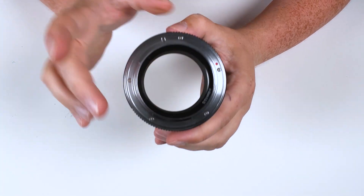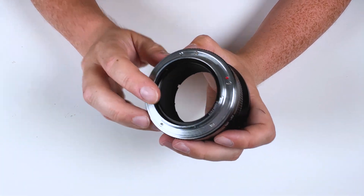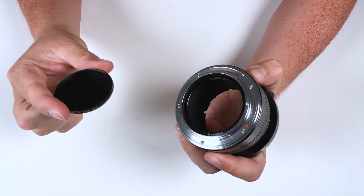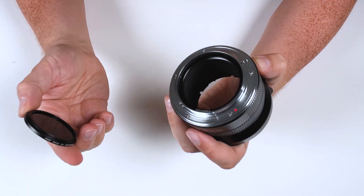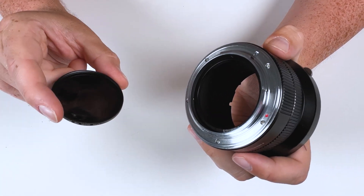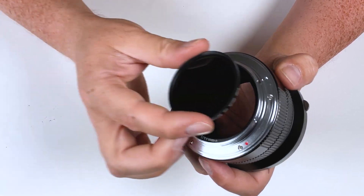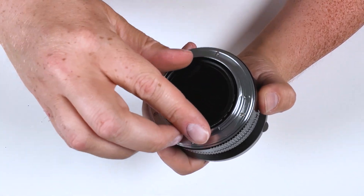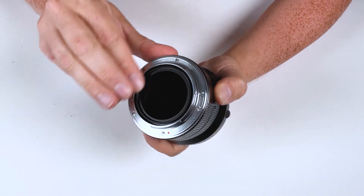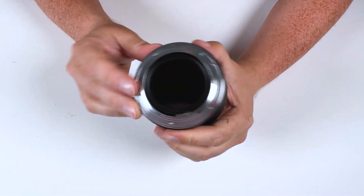This adapter has one extra feature: a built-in filter ring on the back. You can actually add a 49mm filter to the back of your adapter, which means you can mount a filter behind your lens. Note that this adapter does not come with a 49mm filter — you will have to provide that yourself. You just take the 49mm filter and slot it into the back to mount it, giving you rear lens filtration.